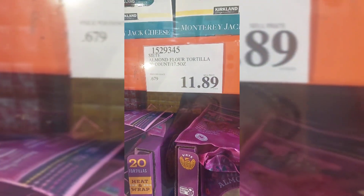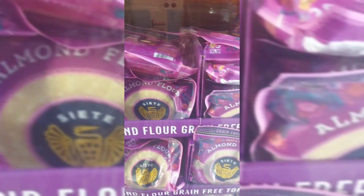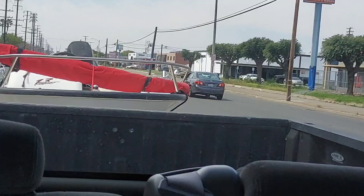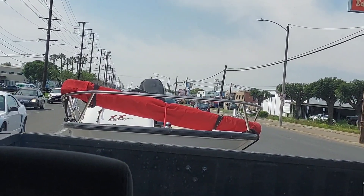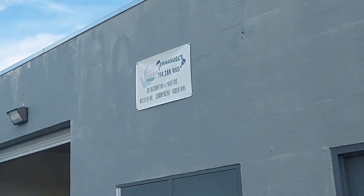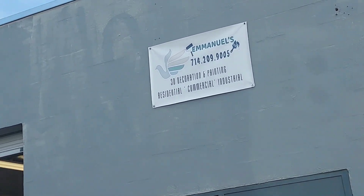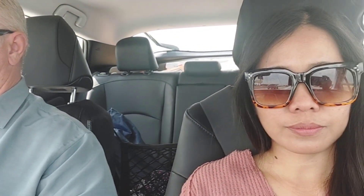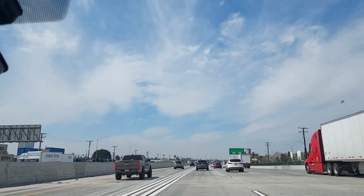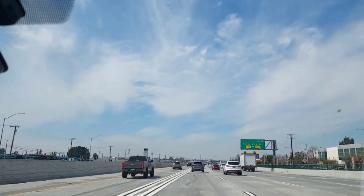I like this low carb tortilla. We finally got to Del Taco. Before we headed to the boat, we had to drop off the Boston Whaler to have something done on it.